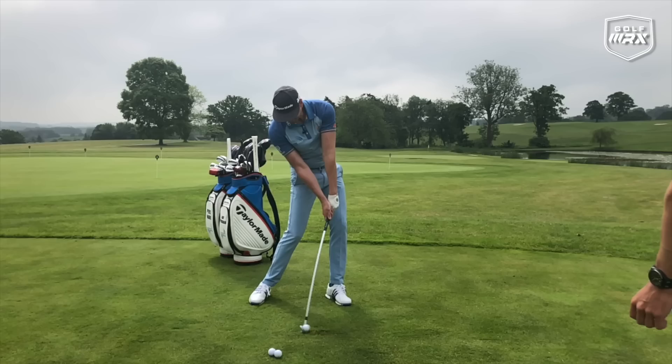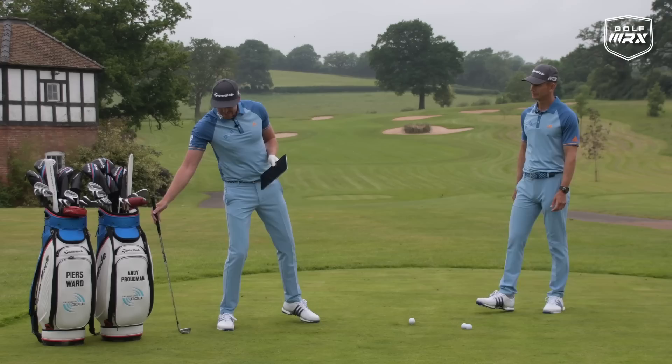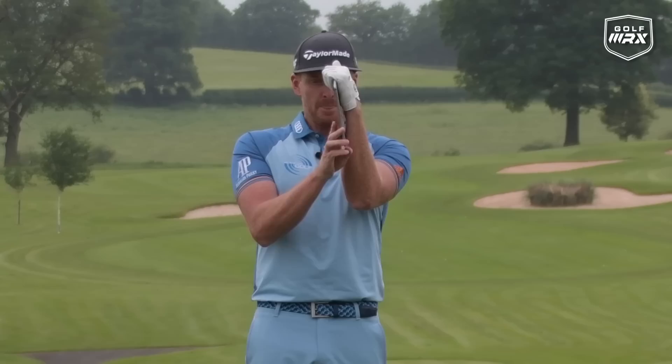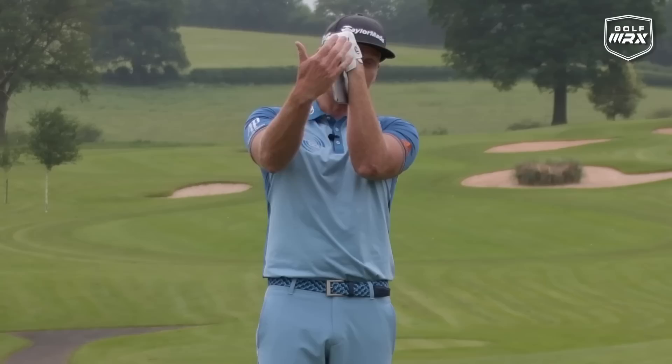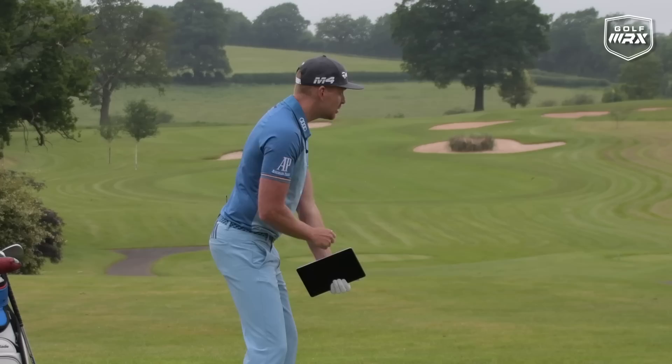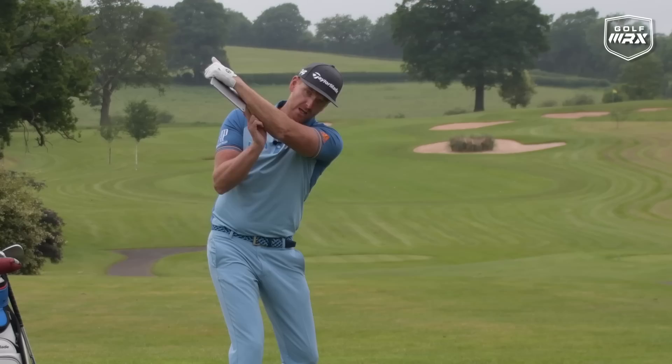Now, we want a drill that's going to help you feel this at home and create good wrist angles through the golf ball. Interestingly, you can literally do this at home or in the office. We're going to use an iPad — press it against your forearm. You can see what that's doing to the wrist. You could start with it off in the backswing if you wanted to cup it for a longer swing, but definitely in your transition and on the way down, we want the iPad on that forearm.